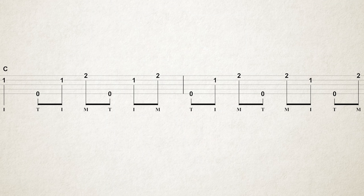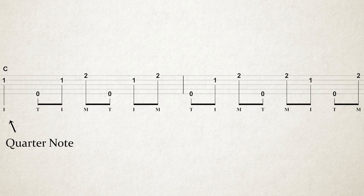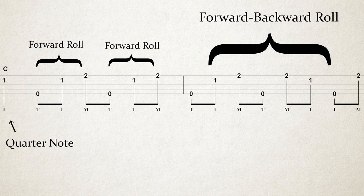Back to this pattern for C — it's different from the one in G, but at the same time it's actually kind of the same thing. The first measure is made up of a quarter note and two forward rolls, and then the second measure is made up of that forward-backward roll. It's really the same thing, just adjusted slightly to different strings and different fretted notes in the left hand. Because we're playing different notes and the pattern is sufficiently long enough, it actually feels like there's enough variation in what we're doing.